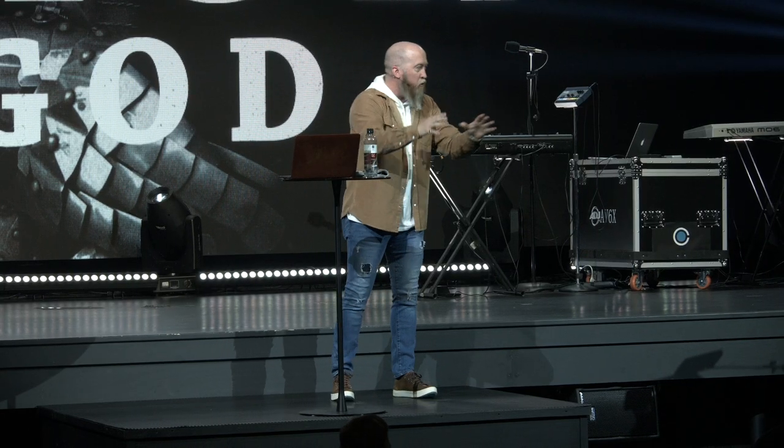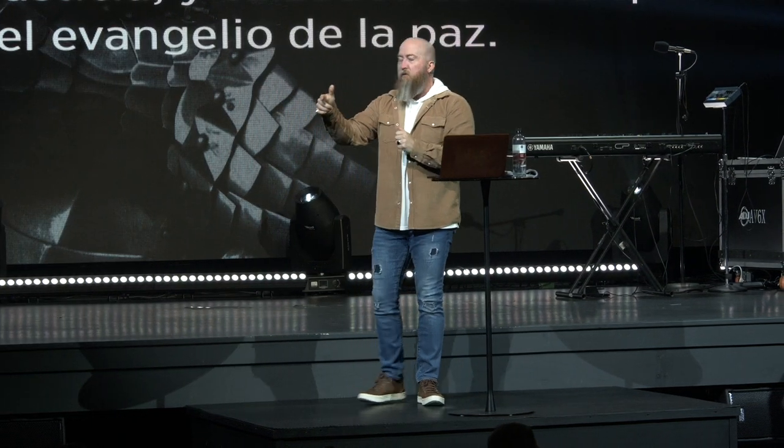Today we're talking about nice kicks. Anybody call their sneakers 'kicks'? If you call your sneakers 'tennis shoes'... I don't even know what to say. I'm at a loss for words — sneakers, right? Sneakers are kicks. I didn't wear nice kicks today, I wore my Toms, just so I wasn't too flashy. But today our series is Ephesians chapter 6.